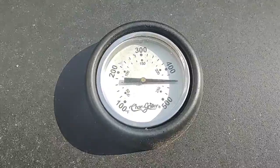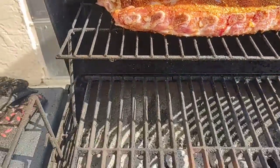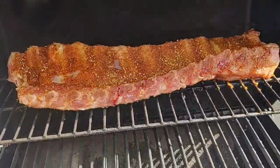Okay guys, here we go — the ribs just got dropped, it's on 450. You can see I have them on the upper rack, all the charcoals laid out flat on the bottom. We're going to keep it on the top rack.